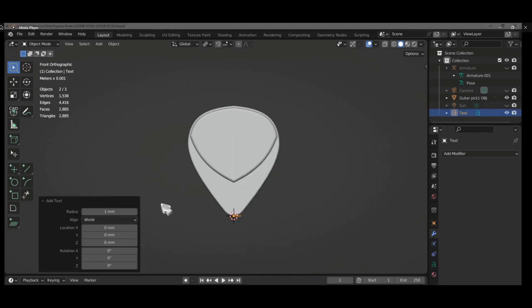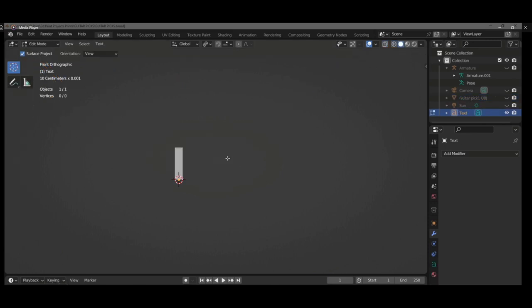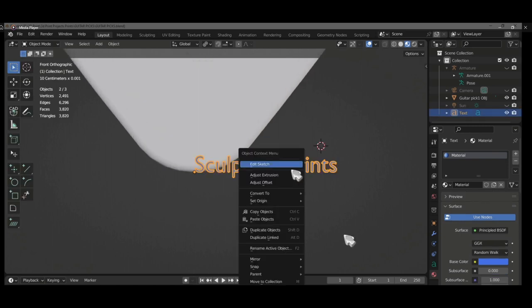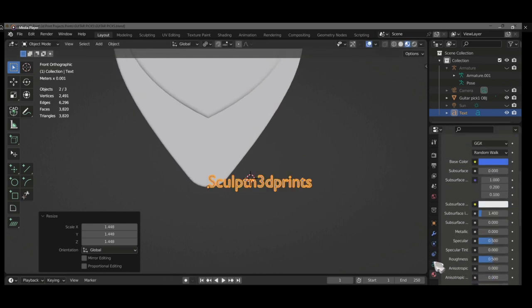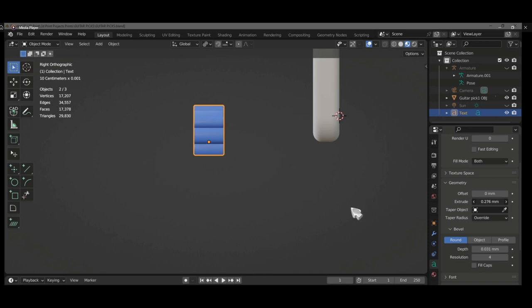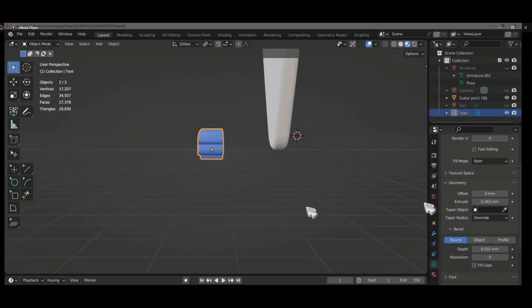Press Shift+A and select Text. I type the name of my YouTube channel: Sculpt and 3D Prints. After typing the name, I apply a material color so it's easy to identify, and scale it up a little to see it. In the geometry settings, I extrude it to around 0.27 millimeters — then change it to 0.34 millimeters, with a resolution of four.